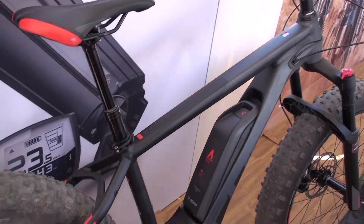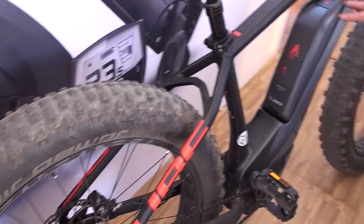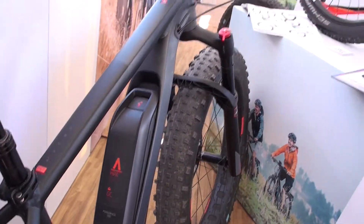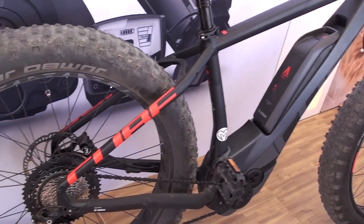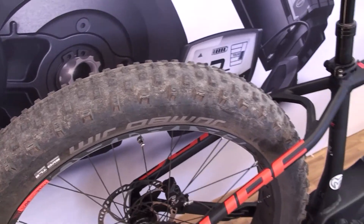We don't have one here in this booth today, but they make a full range of cross and trekking bikes. On those, they've sunk the battery even further into the frame and put a cover on it, so you've got a CX or performance motor with a cover — it really looks sleek, not so much like an e-bike. You can go to the Cube website, and also our website MotoStrano.com.